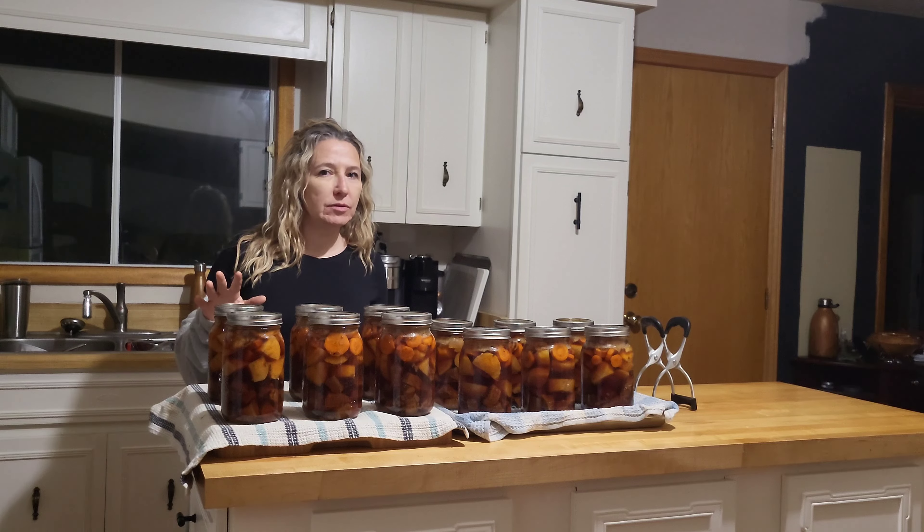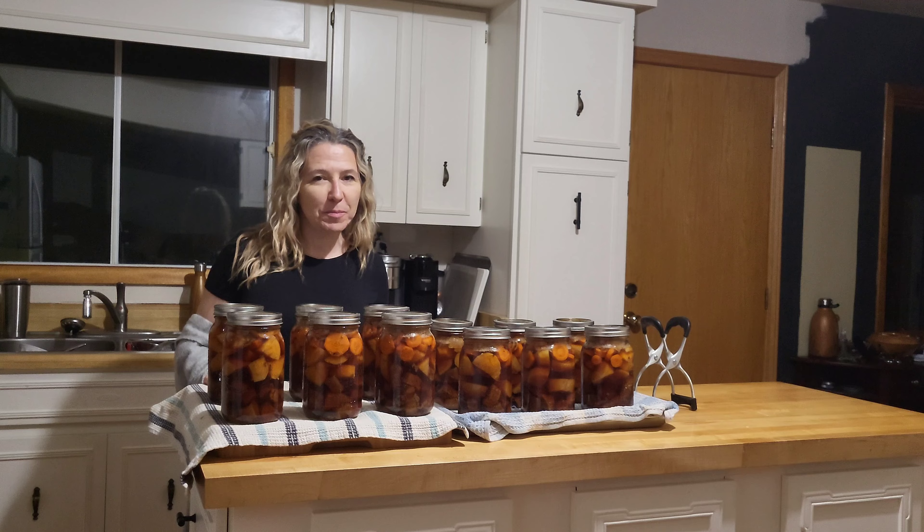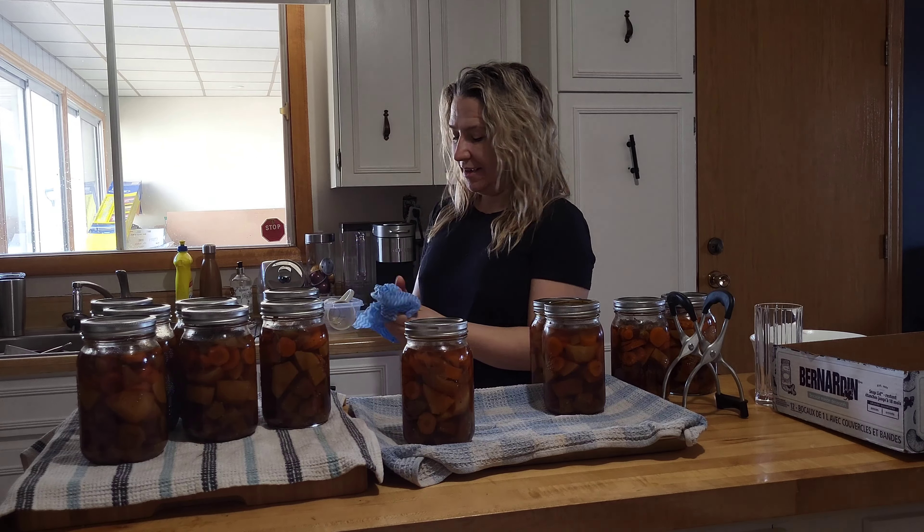You can hear them pop! Now we let them cool for 24 hours before putting them away.